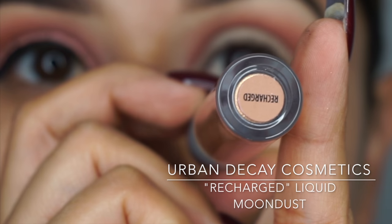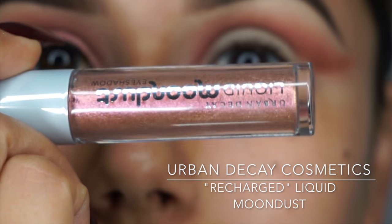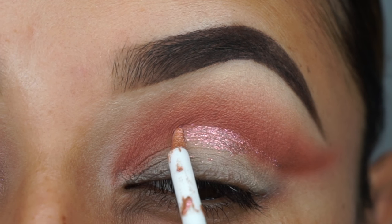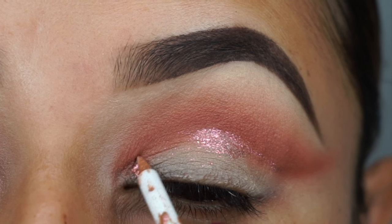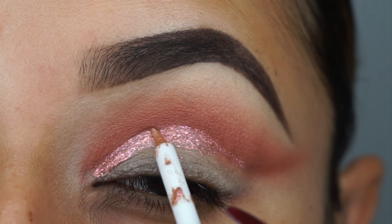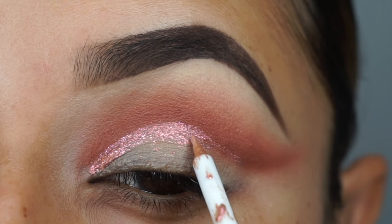Next I'm taking Urban Decay Cosmetics Recharged Liquid Moon Dust. This one has a nice felt tip point and I'm able to carve out that nice sharp crease from the inner corner all the way out, extending it from the inner corner to the outer V.